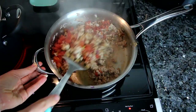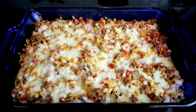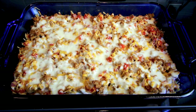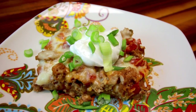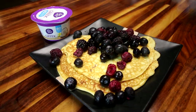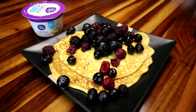Hey guys it's Alicia. Today I have another what's for lunch video for you. This is the second one of these I've done. The first one I thought was pretty fun, and if you're anything like me, lunches are kind of one of those meals that's hard to come up with ideas for. So I thought I would show you some of the things that I've been eating and hopefully give you some ideas if you're struggling yourself.